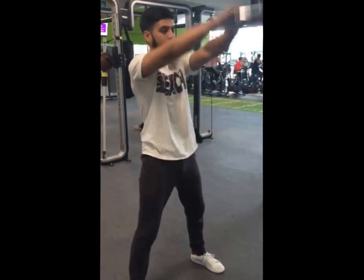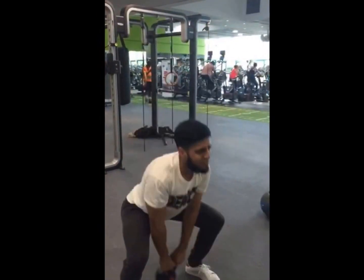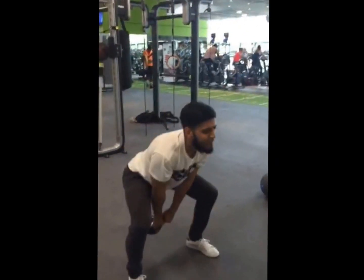All you do is squat and up. Squat and up. Squat and up. Start with no weight, but really good power technique.